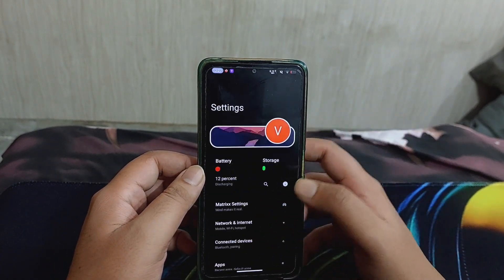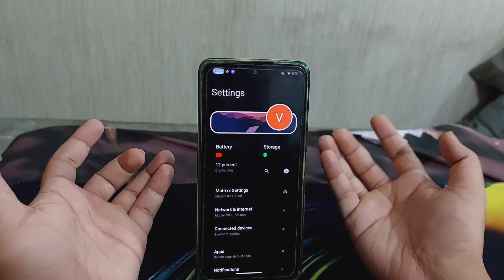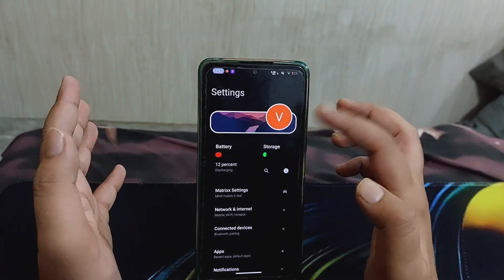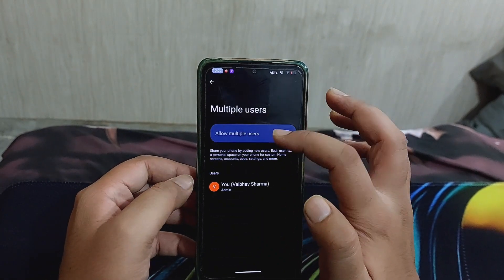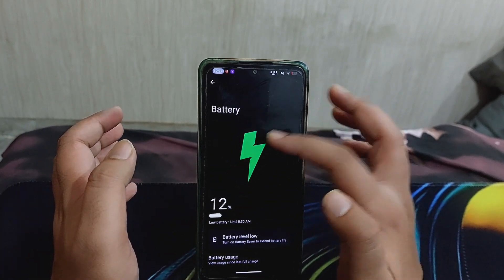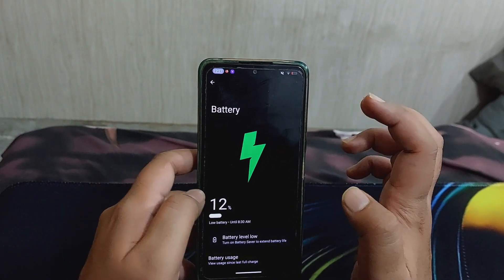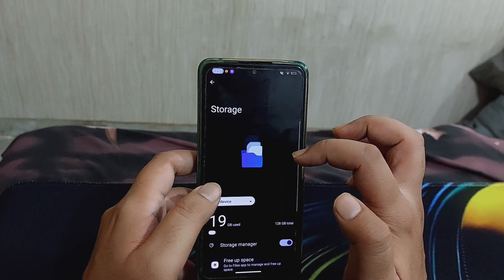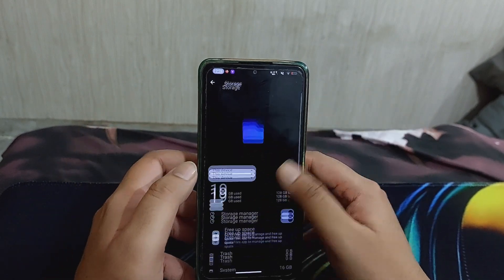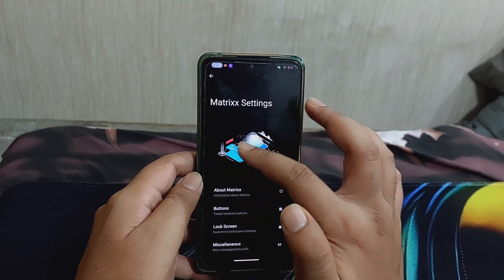Now talking about the customizations in this ROM. You can see this is how the settings panel looks - it's a breath of fresh air from the boring stock Android settings menu. There is a profile icon where you can switch profiles, battery options, and there are beautiful animations all across the OS. For example, if you switch to storage, you can see a folder icon where files are getting sorted.